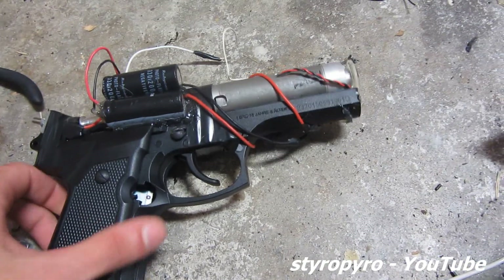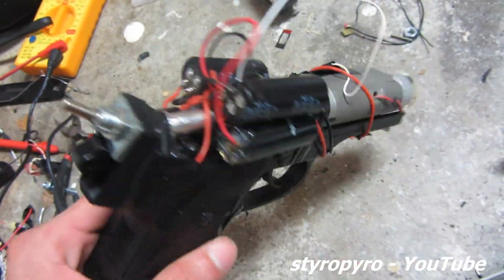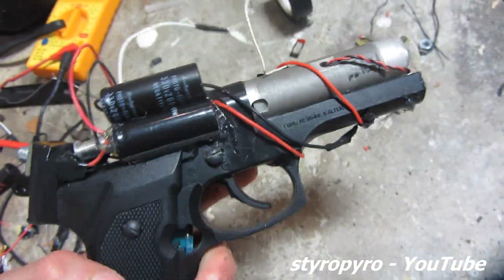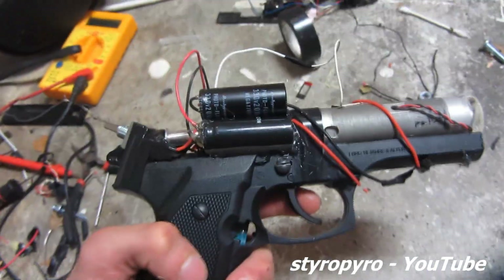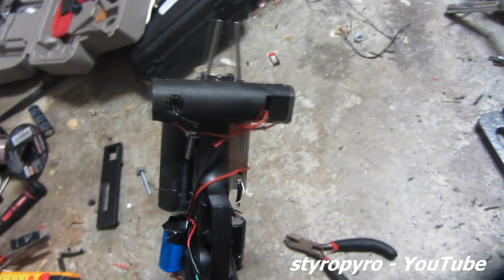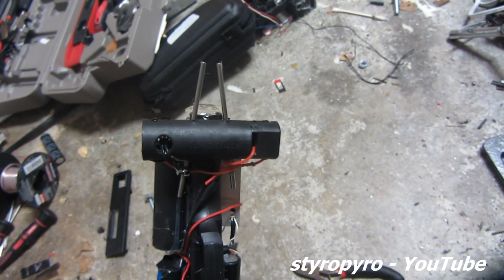I took all those parts and crudely threw them on this old BB gun. I even added a couple of extra capacitors to increase the output energy. And while it definitely works, I still think it's missing something. That's better — so now I have a fully functional pulse laser taser.